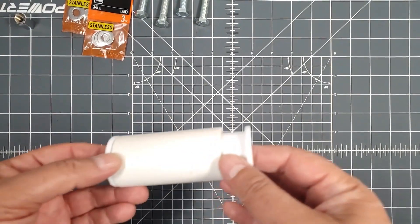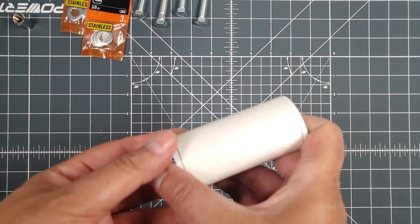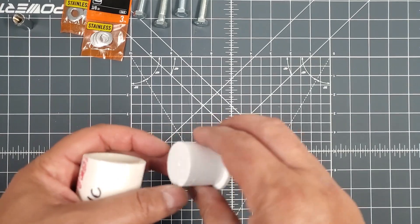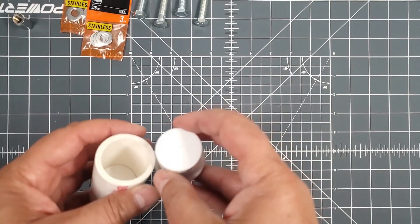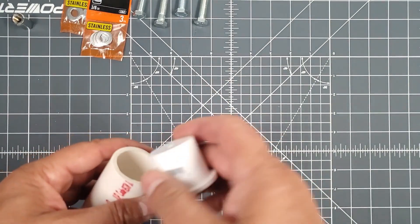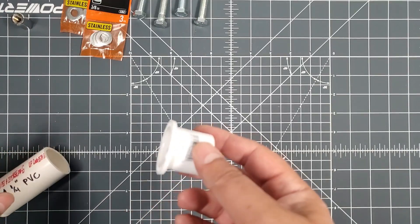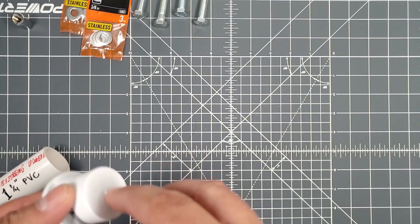Those just slide in just like that. What I'm going to end up doing is I'm going to cut this lip off, put this in backwards, and glue it in place so it slides all the way down and is flush with the end. The 3/8-24 bolt will go right through here with a couple of nuts to capture it.